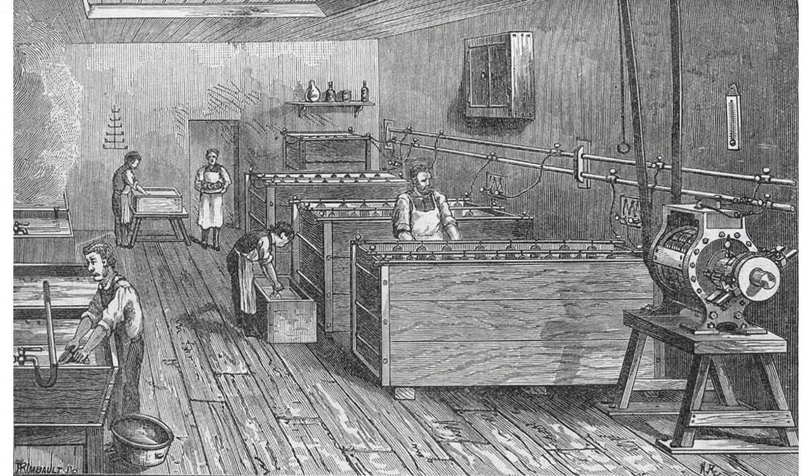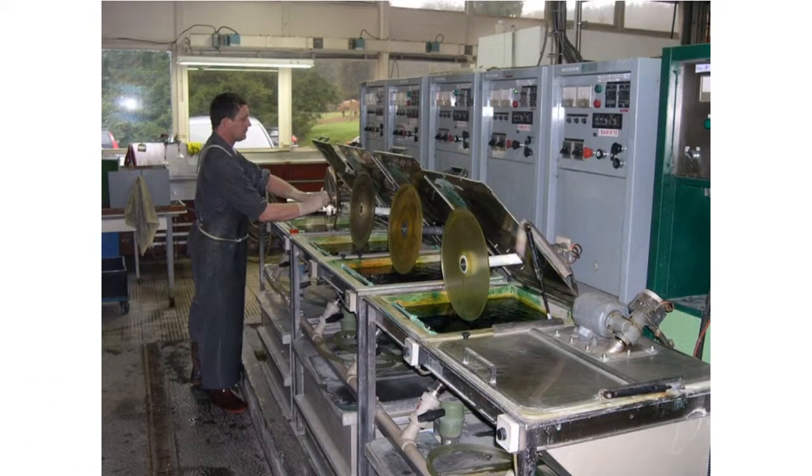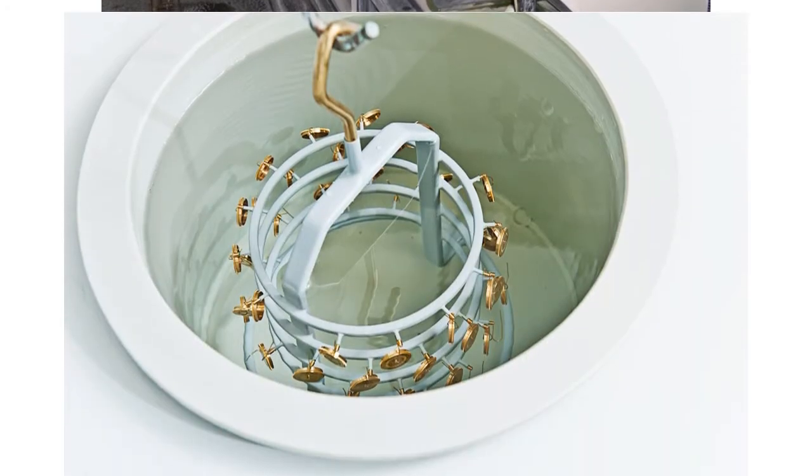Electroplating involves passing an electric current through a solution called an electrolyte. This is done by dipping two terminals called electrodes into the electrolyte and connecting them into a circuit with a battery or other power supply. The electrodes and electrolyte are made from carefully chosen elements or compounds. When the electricity flows through the circuit they make, the electrolyte splits up and some of the metal atoms it contains are deposited in a thin layer on top of one of the electrodes — it becomes electroplated.